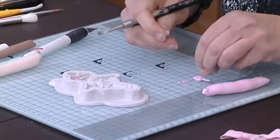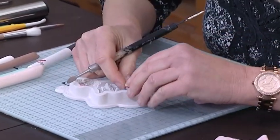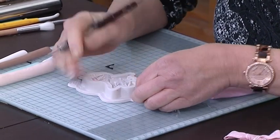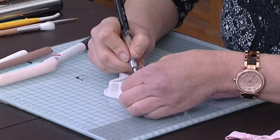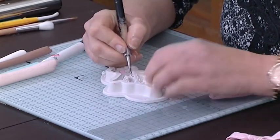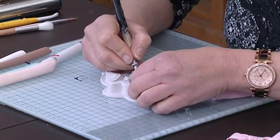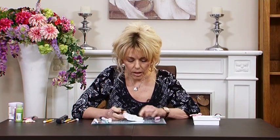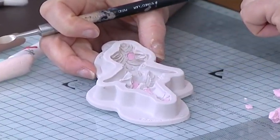I'll explain why as I get to that part of the demonstration. I'm applying the little pink areas of the shoe, pushing clay into the mould. There's no need to prepare the mould with anything like cornstarch — just wash it out with warm soapy water, thoroughly dry it before you begin, and you can apply the clay straight into the mould. Now I've applied the pink into the shoe area and the two little flowers.